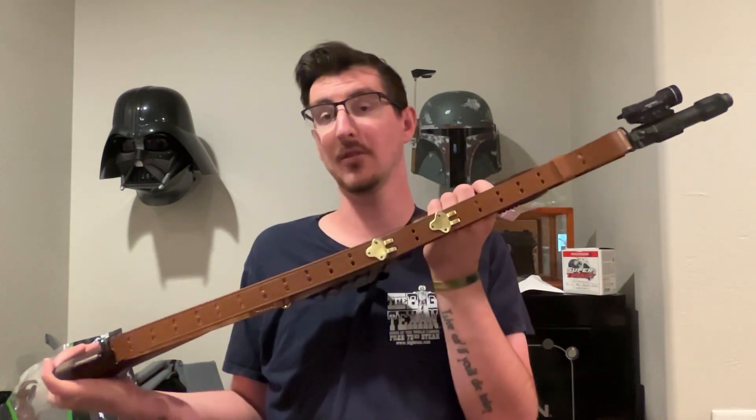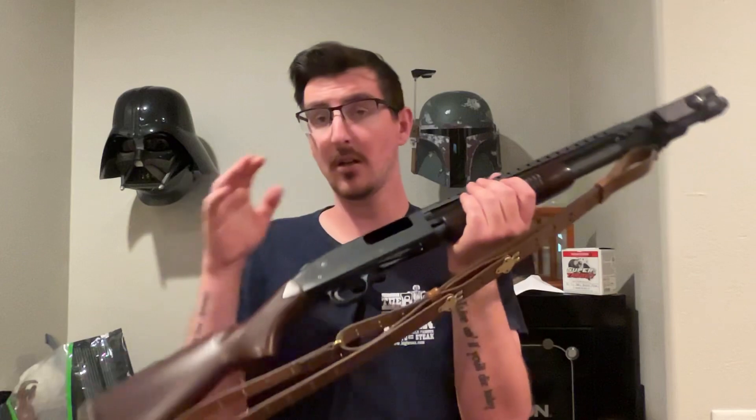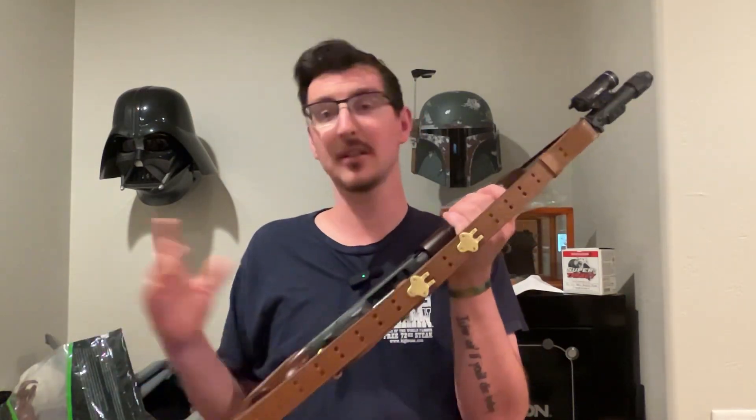Hence the 1907 sling, which I got off Amazon for anybody wondering — everybody always asks. Just a reproduction 1907 sling, about 20 bucks.